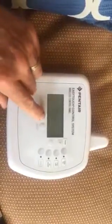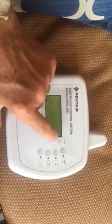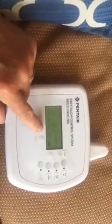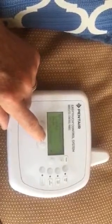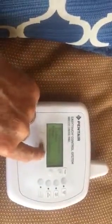Starting from the device being asleep, first hit menu to wake it up, then hit pump to turn it on. Go back and hit menu to get to the settings, scroll down to heat using the down button, then hit select.